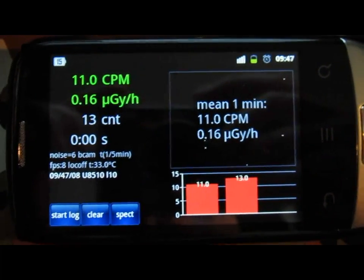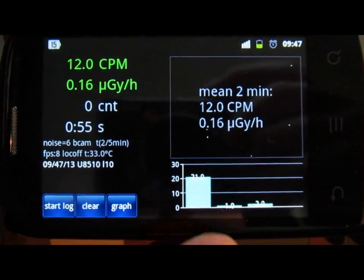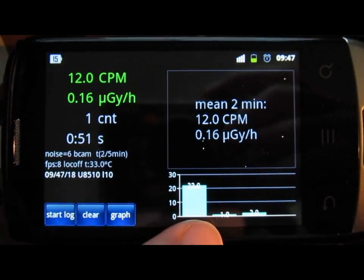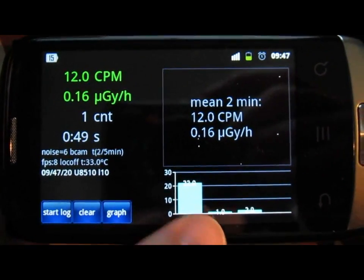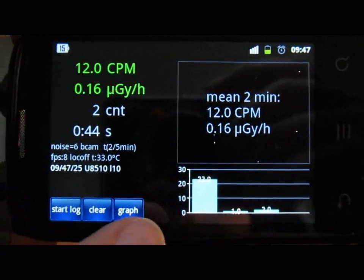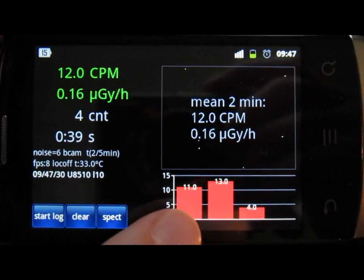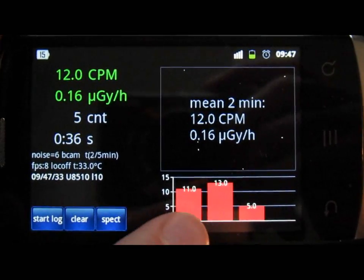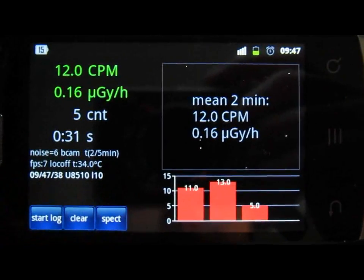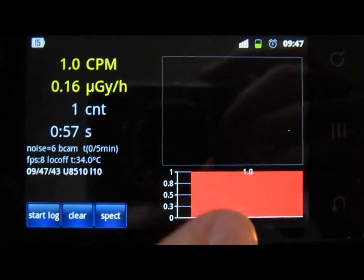In the main window there's a Spec button - pressing it gives you a spectrum of the radiation on the CCD. This does not allow gamma spectroscopy; it's more for calibration of the noise setting. You can switch back to the graph view, which shows counts per minute. Within the past 3 minutes, we got 11 counts, 13 counts, and currently 5 counts for 30 seconds of measurement. You can clear the whole graph to restart.